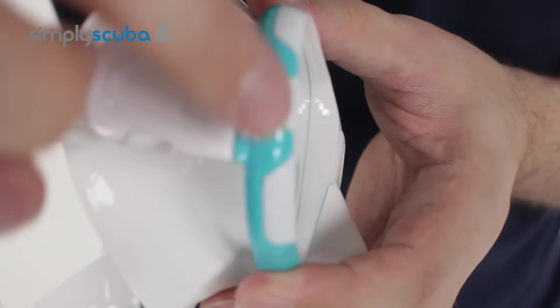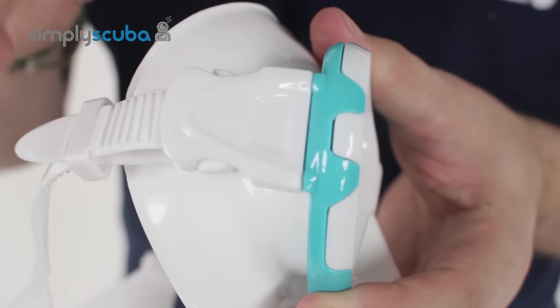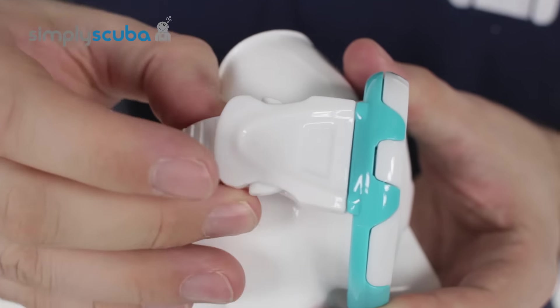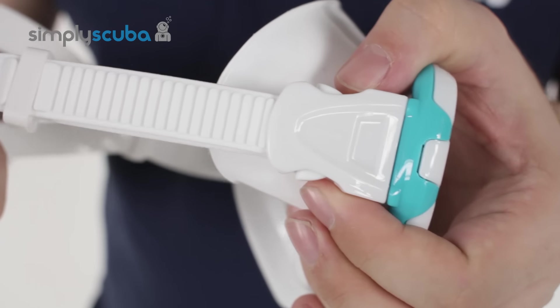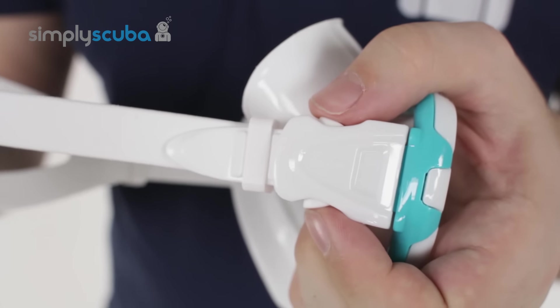The buckles attach to the frame itself and they're hinged, so that means that packing it away or stowing it in a pocket is very easy because it can pack almost completely flat. The buckle has a traditional ratchet mechanism, so a one-way pull makes it tighter, and then just pinch on these two clips and pull on the strap to make it shorter.